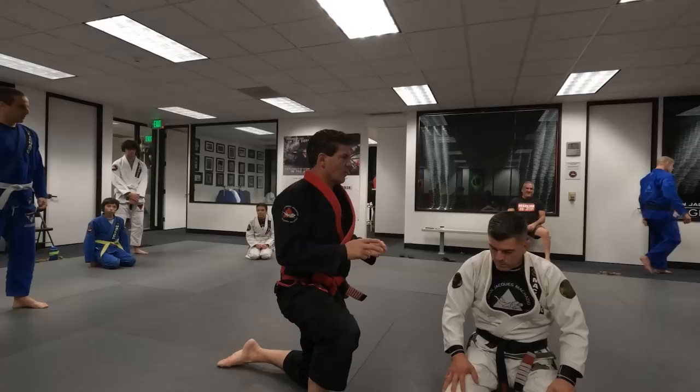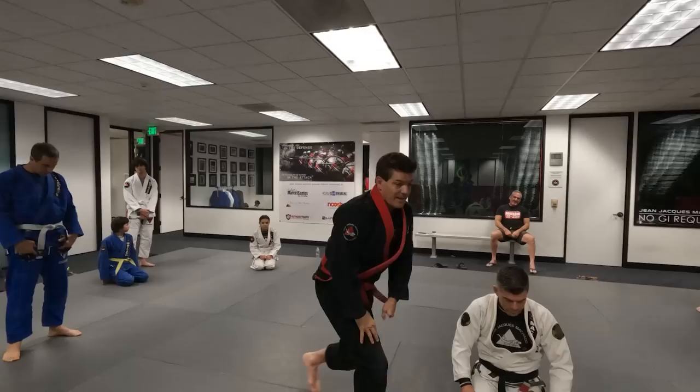I'm not going to tell you top or bottom — you switch on your own. White belt, you've got to have a colored belt as a partner.